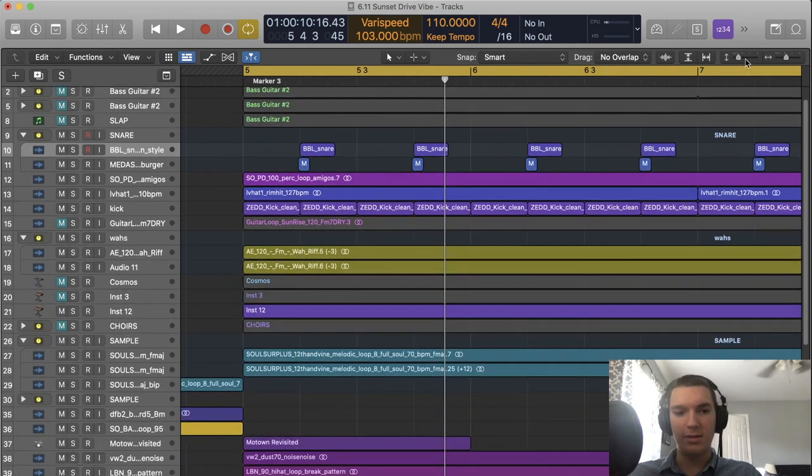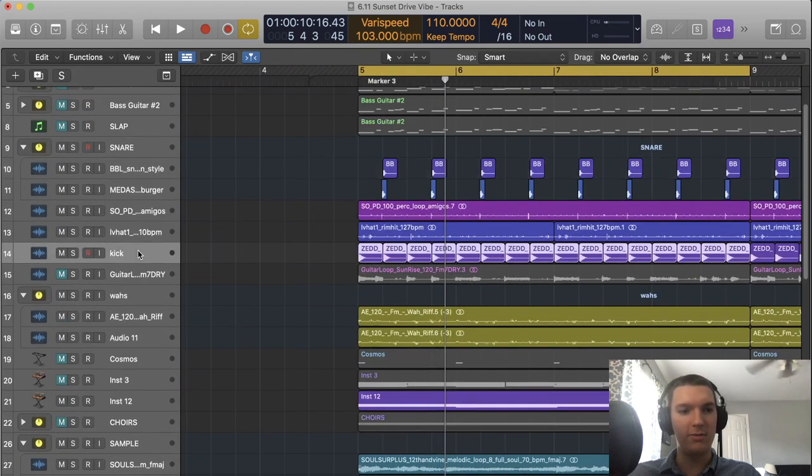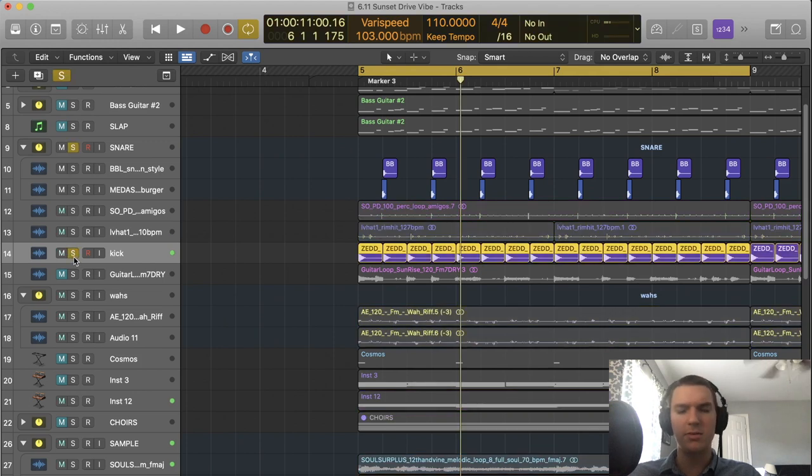Up next, this is a pretty messy project so I apologize. Let's find the kick — here we are. This is the kick for the track, also taken from Splice. So the kick and snare together sound like this.